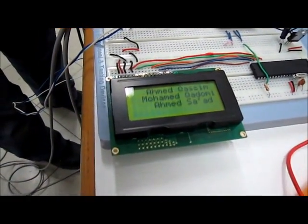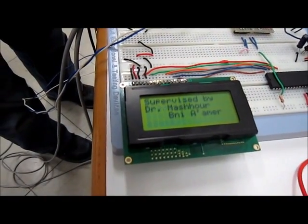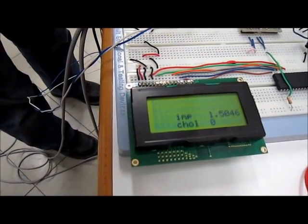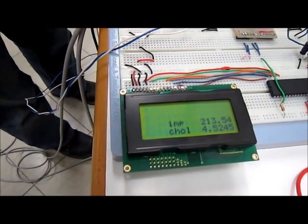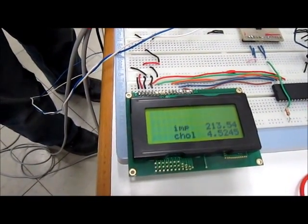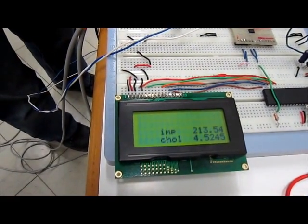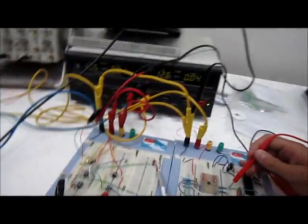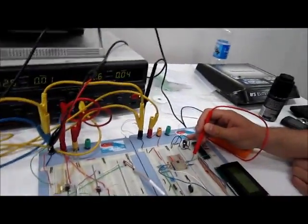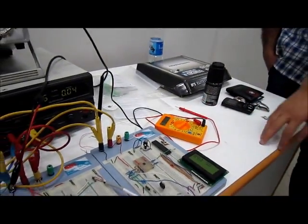Done by Ahmed Qasim, Qadduumi and Ahmed Saad. Project 2, supervised by Dr. Mashour Bani Amir. This is the impedance values and the cholesterol values calculated — impedance about 213 kilo ohms and 4.5 cholesterol. The voltage measured here is 1.05. This is our project — we hope you like it.